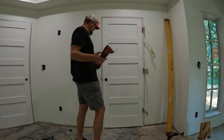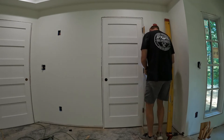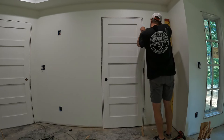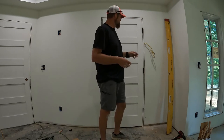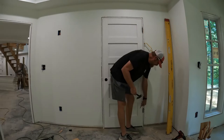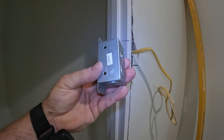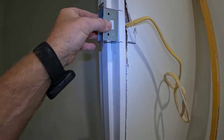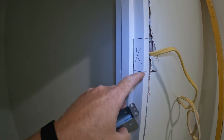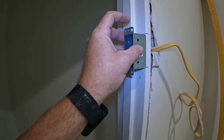Now I'm going to take the door off the hinge and start recessing the box and getting the wire in there. I just took the box, marked it where I knew it was going to fit, and I'll cut it all the way over to the doorstop. Then I'll recess the jamb right there to allow for the box and the cover itself.